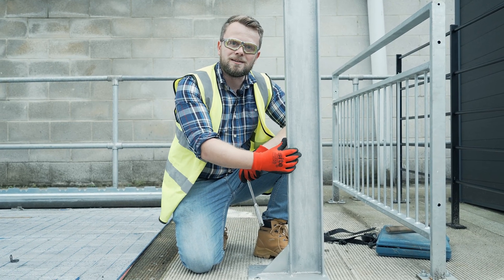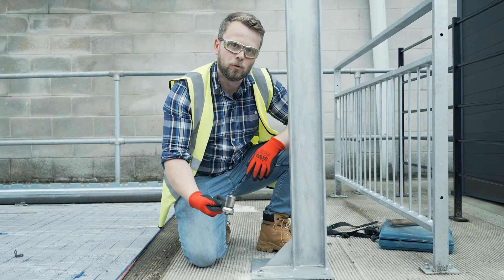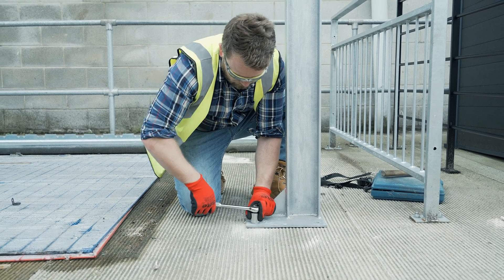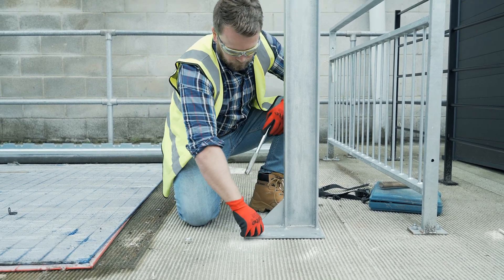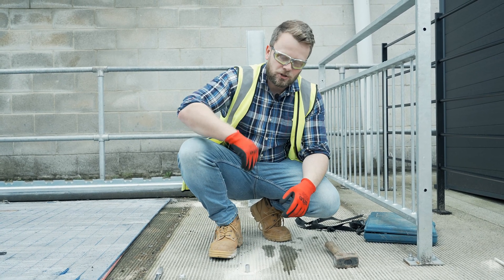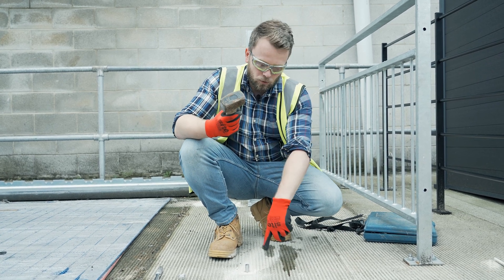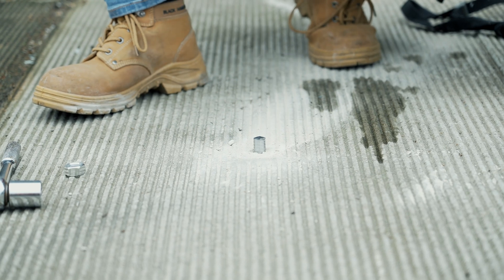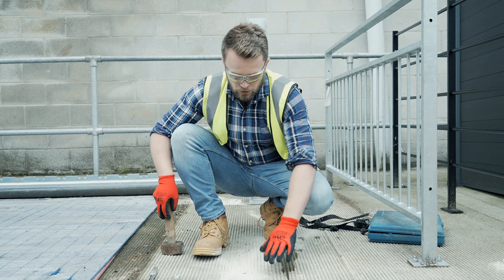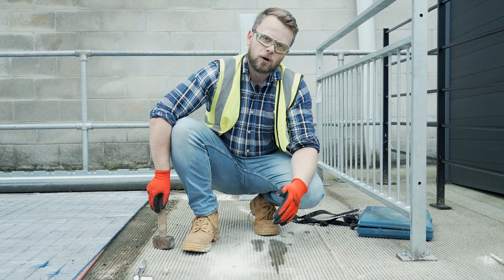Finally, if you decide you no longer need that post in that place, you can easily get rid of ground anchors. First step: remove the nut. There are two methods — there's the grind method, which I don't like because you're too close to the concrete, or you can simply just hit the ground anchor from the top all the way down into the concrete. And just like that we no longer have a trip hazard or a peg for anyone to get caught up by.